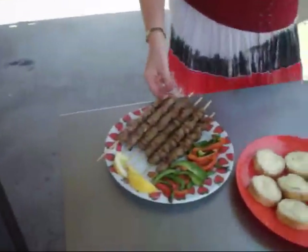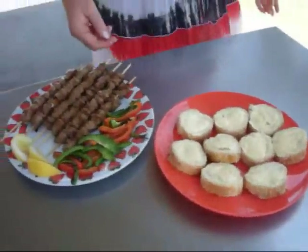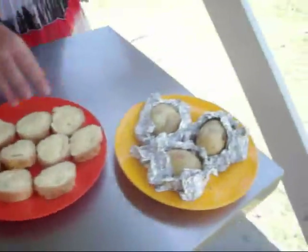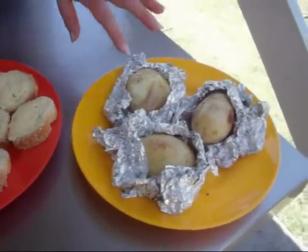Here it is — all ready, barbecued. Garnish on top, pepper, fresh olive oil, and barbecue potatoes. Happy eating!